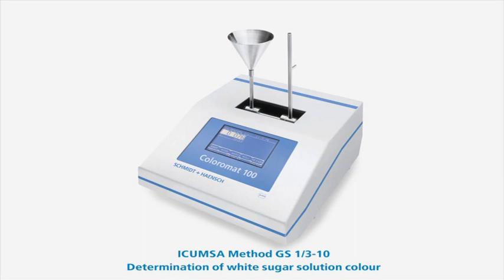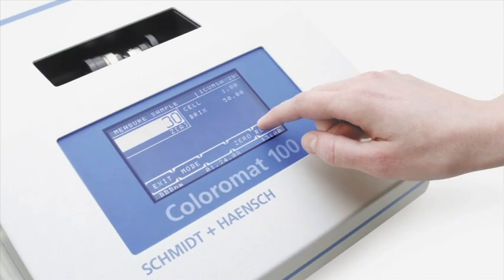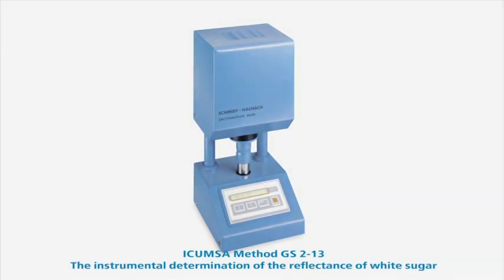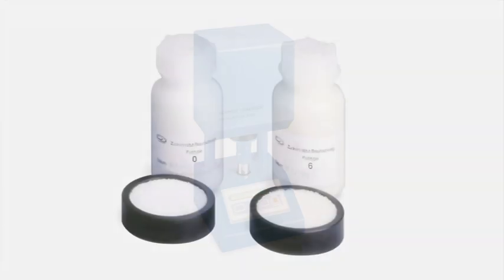A touchscreen monitor leads the user quickly and easily through the measurement procedure and allows direct text input, for example, a sample description. The Sacroflex by Schmitt & Hensch is an electronic reflectance meter for the automatic determination of white sugar colour according to the ICUMSA recommendations. With this instrument, the reflectance factors at 495 and 620 nm are measured and the results of white crystal sugar are expressed in colour units in the range of 1 to 6.